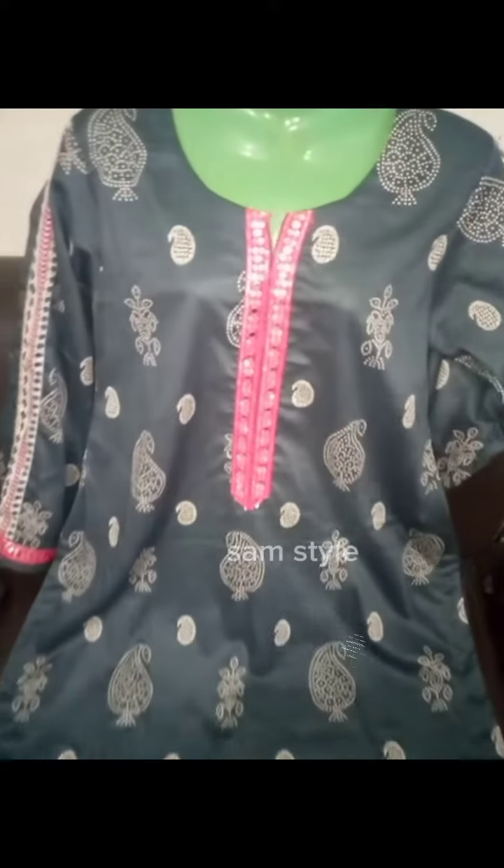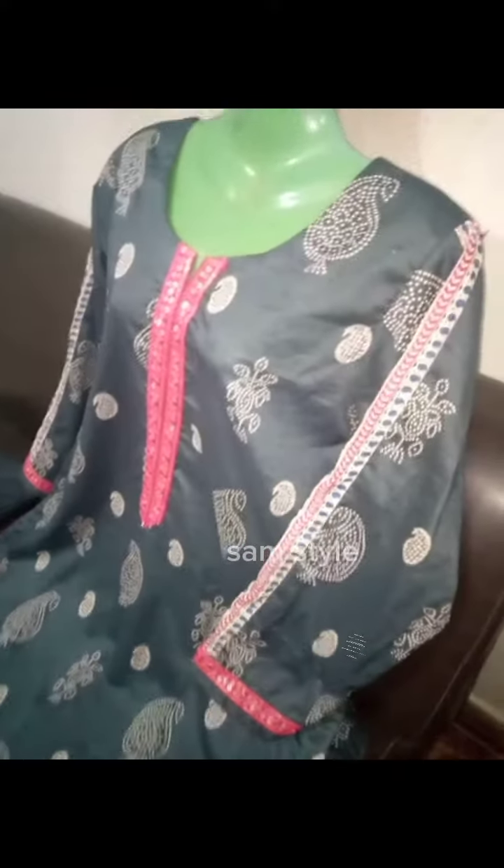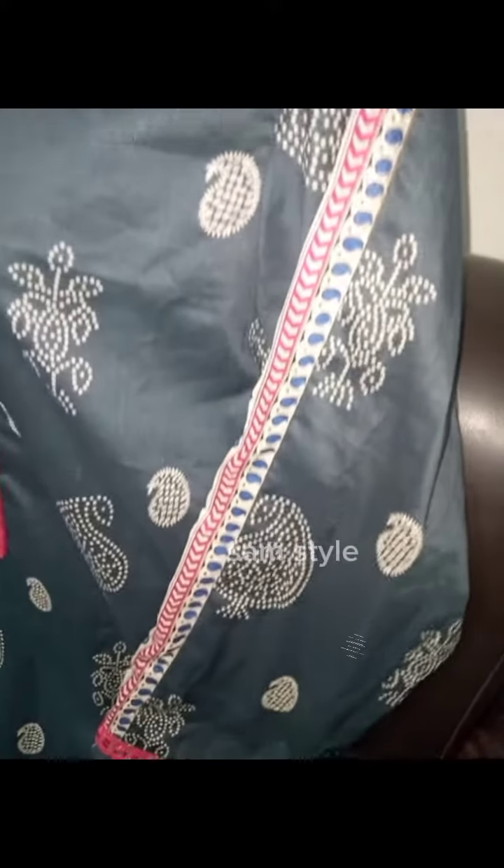Welcome to Sam's Style. Sam brings a new design of kurti for you. It's basically a cotton lawn kurti. I've stitched this dress very sober and simple. We used a sequin lace on it and it looked very pretty.